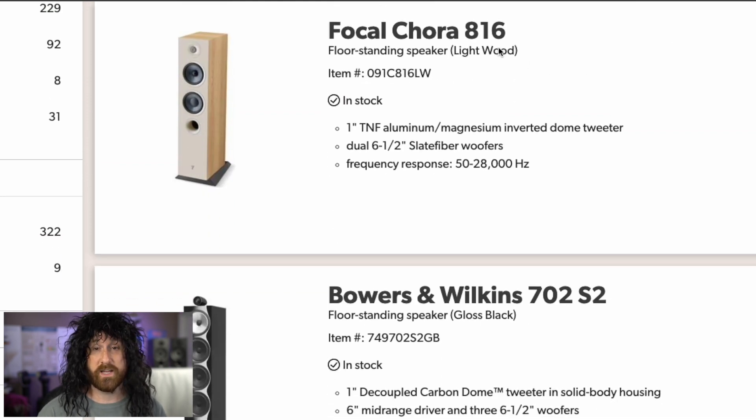Focal Cora 816. Cora — okay, that's fine. But 816: there's not eight 16s, obviously. There's not an eight-inch woofer in here. There's not a 16-inch woofer. If this is centimeters, maybe the 16 is close to six and a half — kind of in the ballpark. But what's the one in inches? What's the eight? What's eight in centimeters? That's over two inches. I don't know.